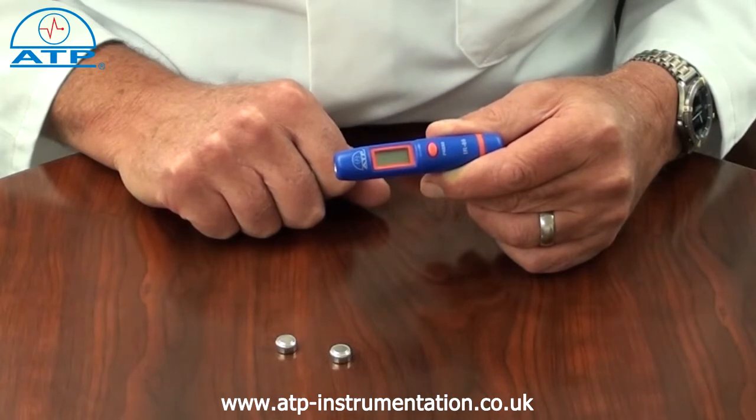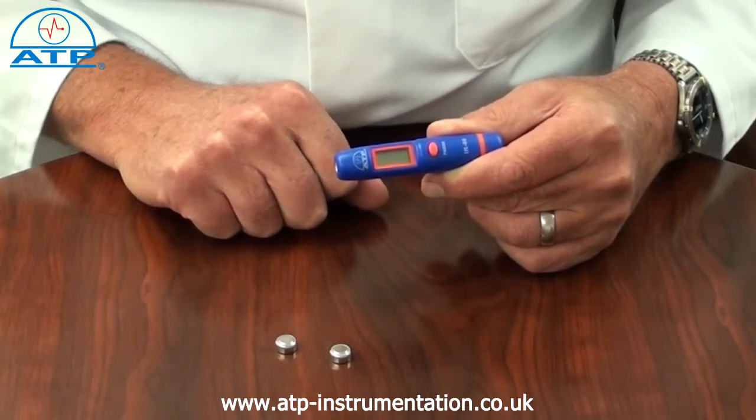It is ideal for precise non-contact measurement of surface temperatures, being suitable to monitor machinery, appliances, heating, ventilation and air conditioning systems, and food preparation.